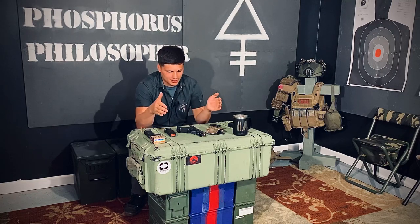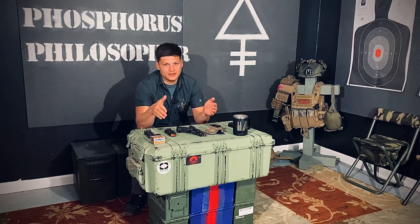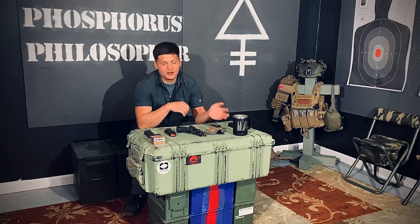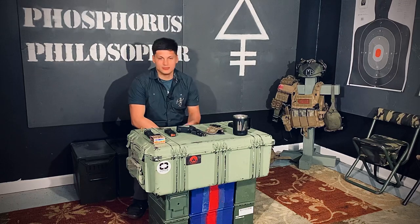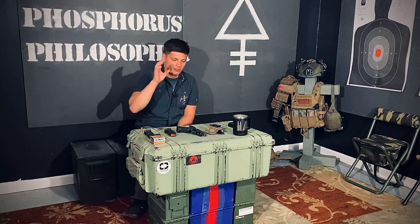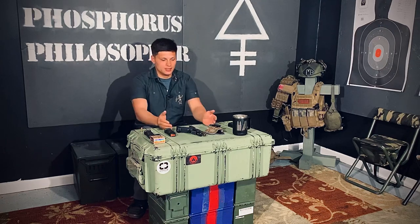Shadow Systems did a really good job putting this thing together and making sure it was going to be a product people were satisfied with and had the ability to add on to later. Honestly, the biggest selling point for me was how versatile it is — the ability to put different attachments, different optics, and change out a bunch of different things on it.